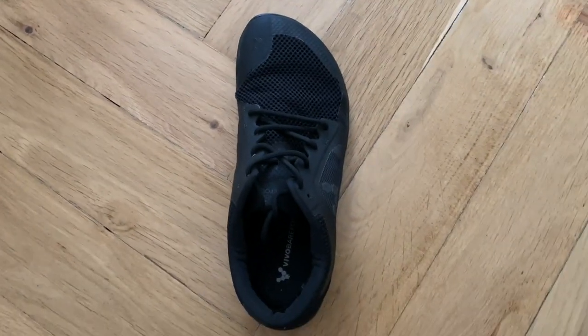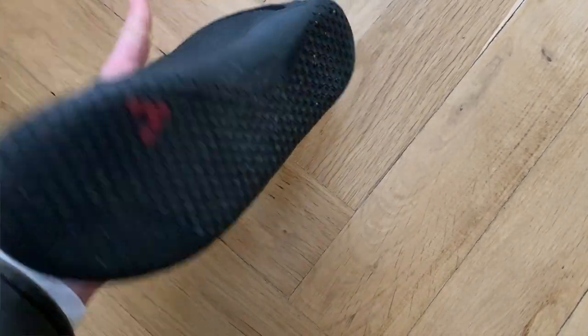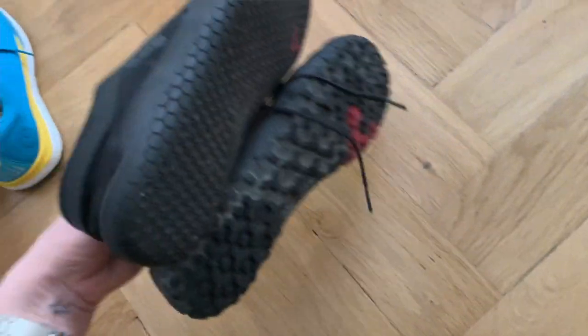For both Vivo Barefoot shoes, I take a 40 euro, which is a size nine US for me — so these fit true to size in my opinion. Because I ordered these a while ago, always check the description on their website, as they sometimes update the shoe and the size guide changes a little. But in my experience, all my Vivo Barefoot shoes over the years have fit true to size.